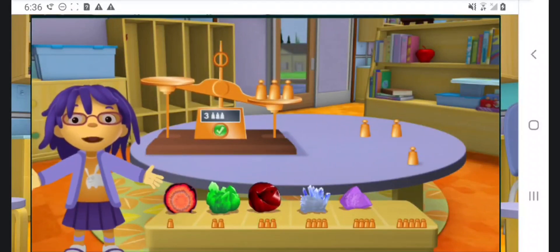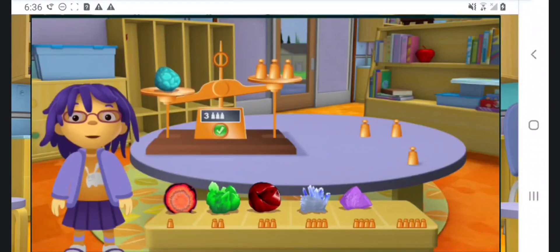Awesome! Your rock weighs the same as the copper weights! Now let's try another rock!